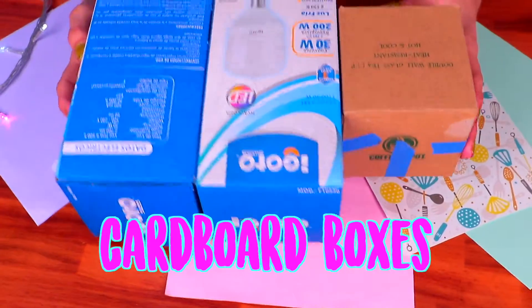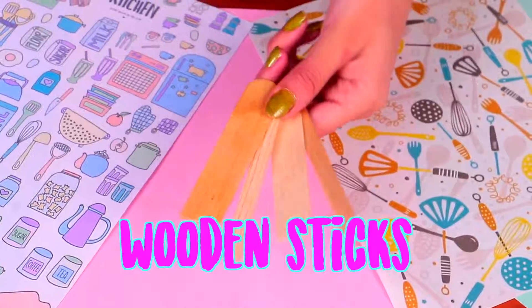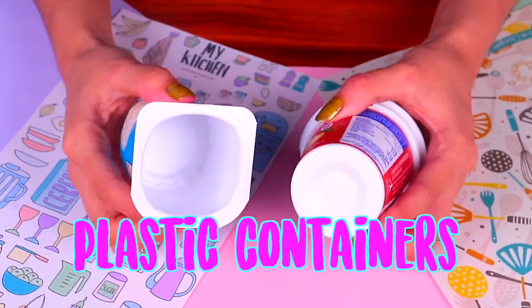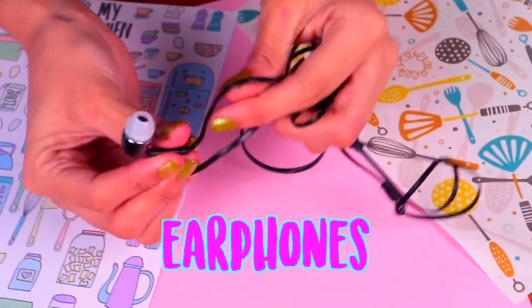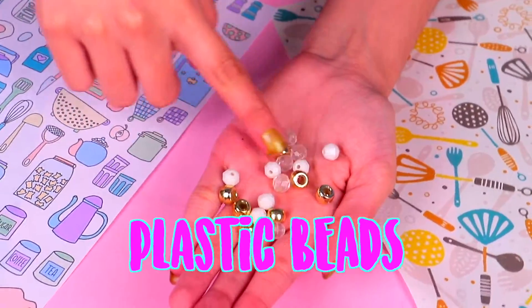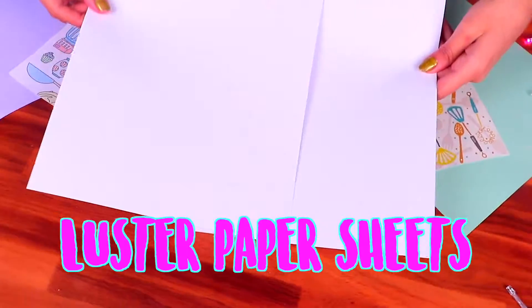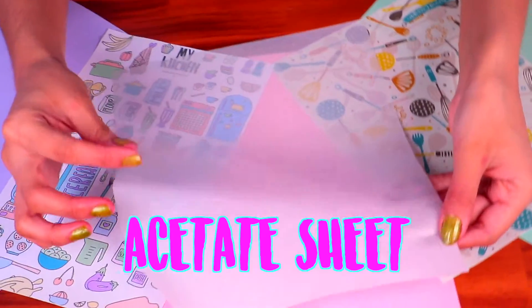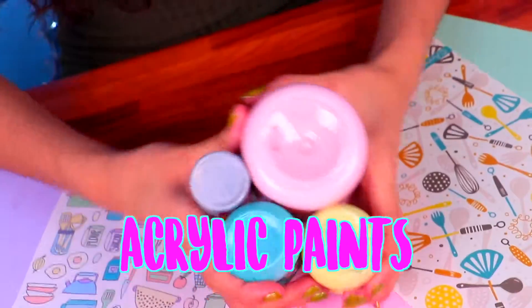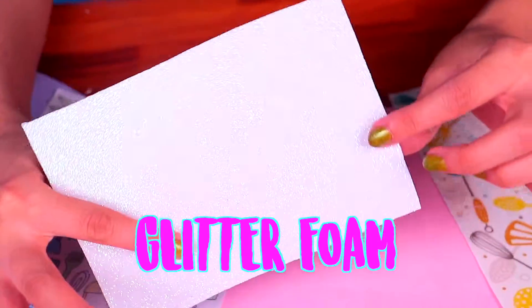You will need cardboard boxes, long straws, wooden sticks of different sizes, plastic containers, earphones that aren't working anymore, plastic beads, a plastic tray, luster paper sheets, an acetate sheet, acrylic paints, fabrics, and glitter foam.